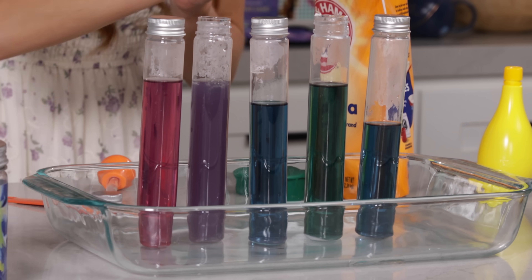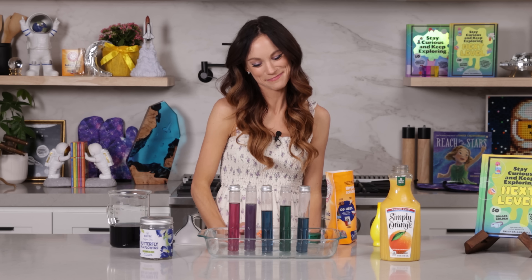Look at that color — that one moved a little bit more towards green. So we have pink, purple, blue, and green. I love this experiment so much. It's so pretty.